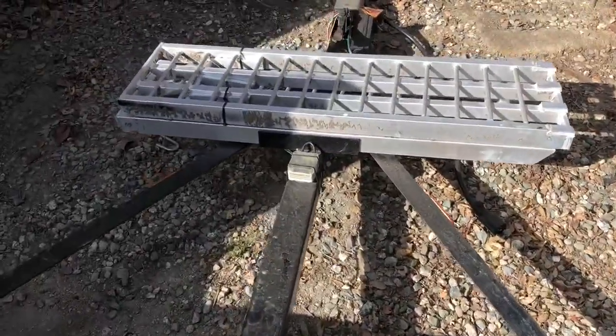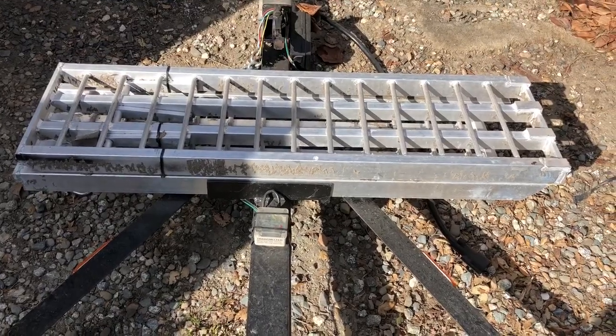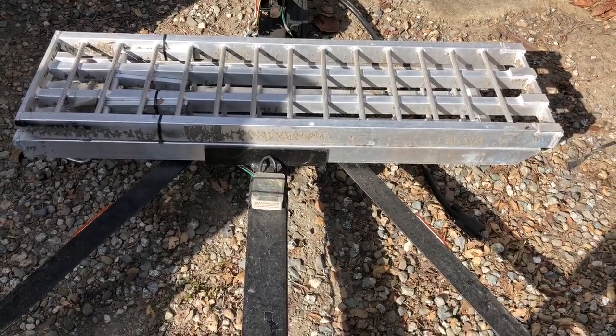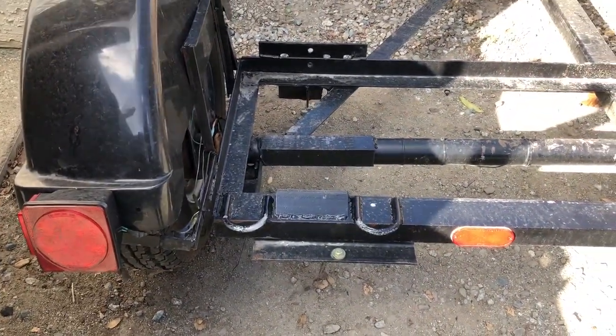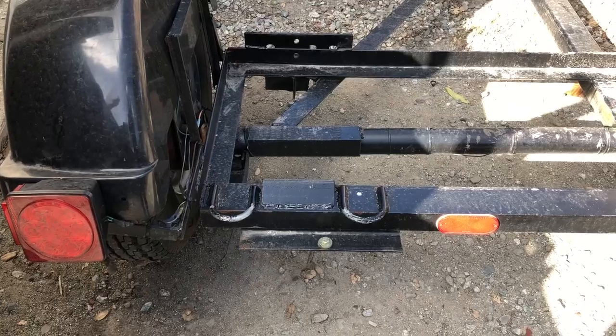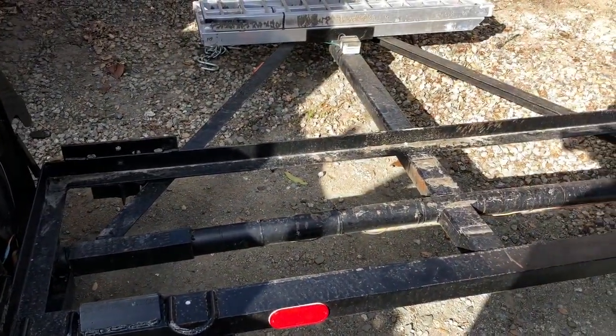I made a quick mount for the front, which doesn't have the strap on it right now — it normally holds the ramps in place when not in use. Those also clear the Prius no problem. It's roughly about four inches on each side of clearance for the wheels on the Prius. The pins are down on each side, and that's about it.